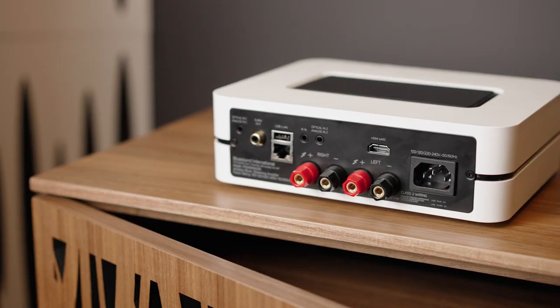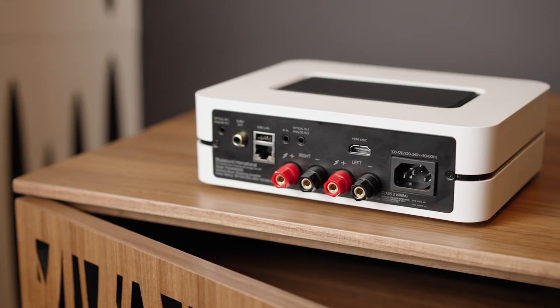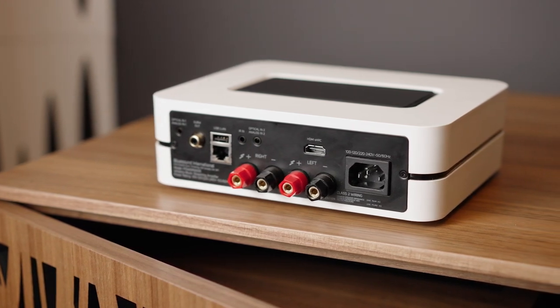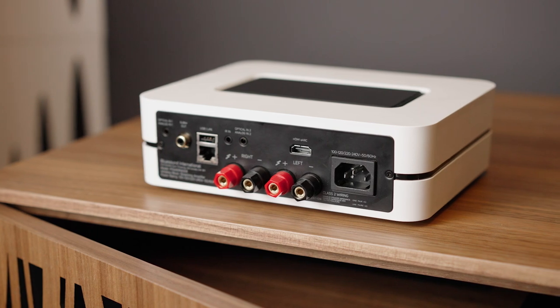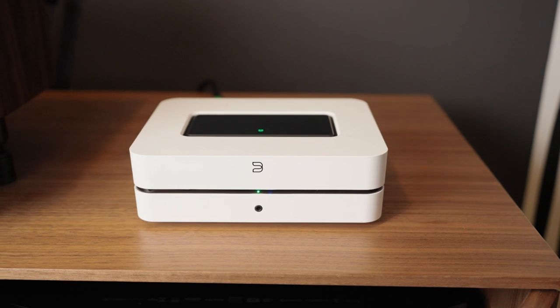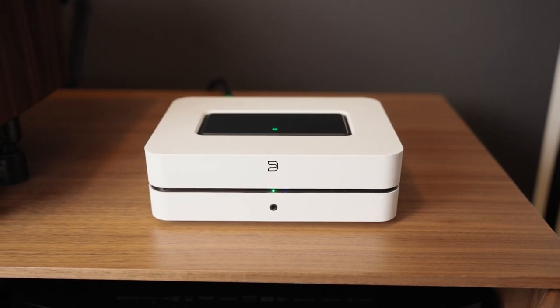The sound is pretty decent as a streamer, and the DAC built inside is pretty decent as well. For under a thousand dollars, I couldn't ask for more. On the newer PowerNode, they have a more powerful processor, a more sophisticated DAC, and a better power amplifier. This now has 20 watts more power — whereas the previous generation had 60 watts, the new one has 80 watts. So without a huge increase in price, we're looking at a huge improvement.